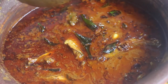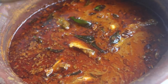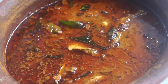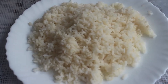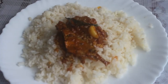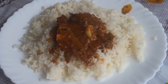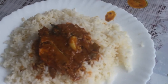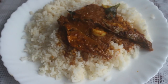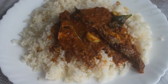You can eat this with noodles and rice. You can eat it — it's very tasty. If you eat this, it is a meen kuzhambu. You can enjoy it easily. Please share this method, subscribe, and comment.